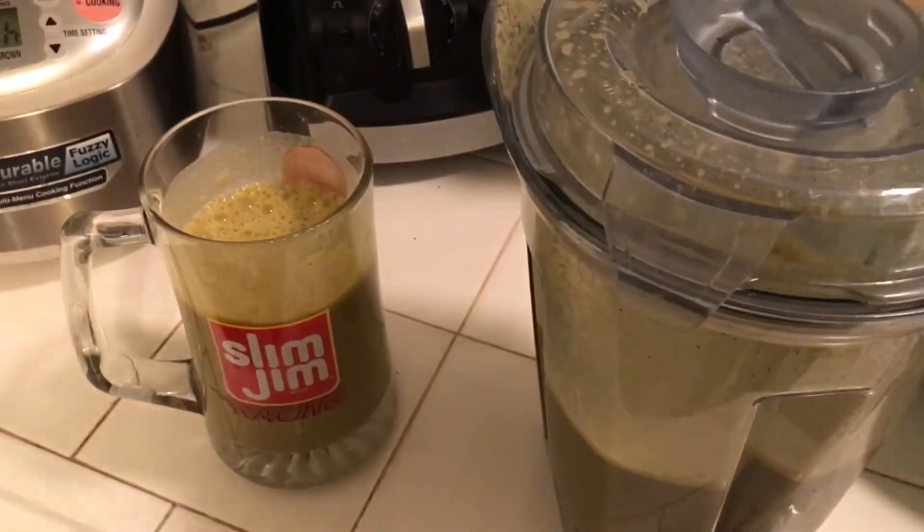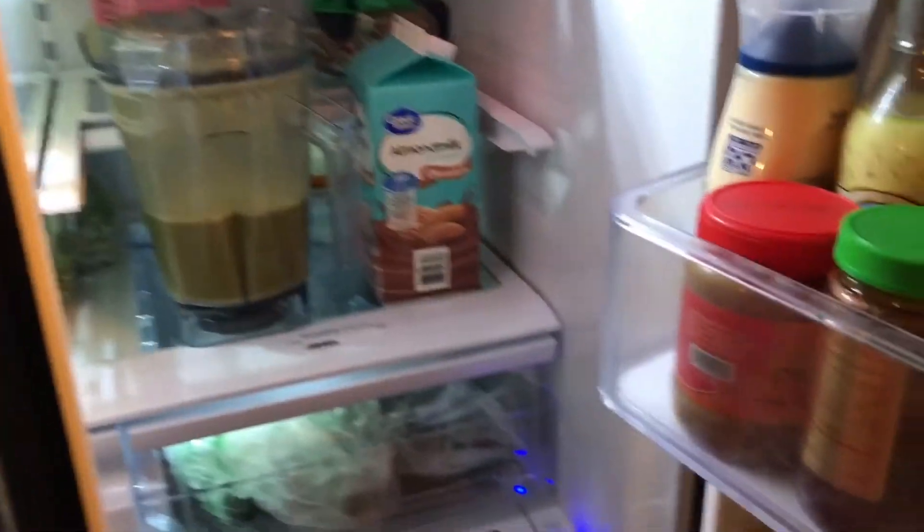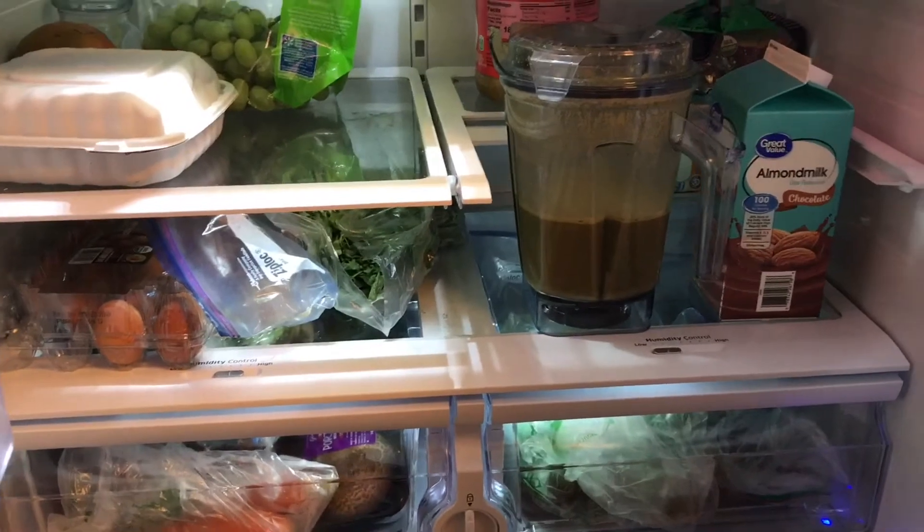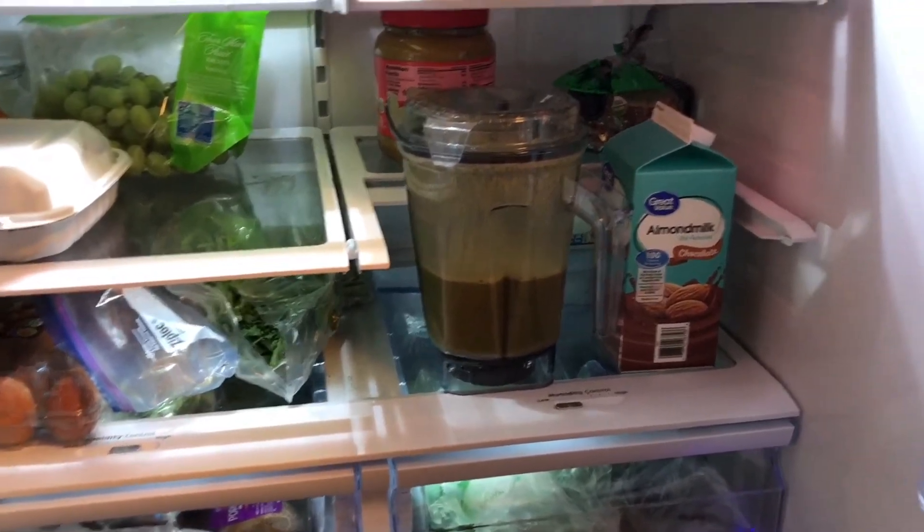That's tasty! As you can see, it only took about a minute and 30 seconds for the Vitamix to blend it up. It's really good, and whatever is left over you can just put in the refrigerator.